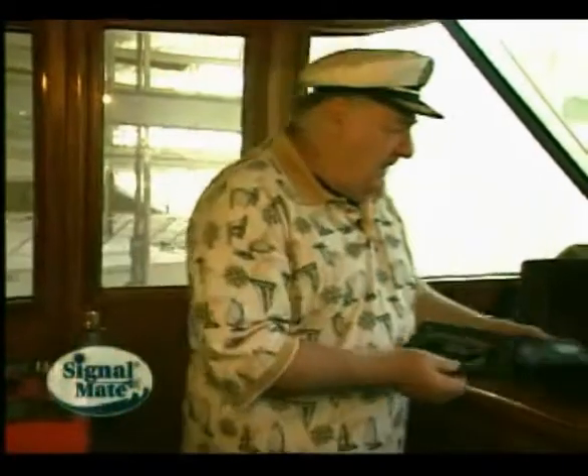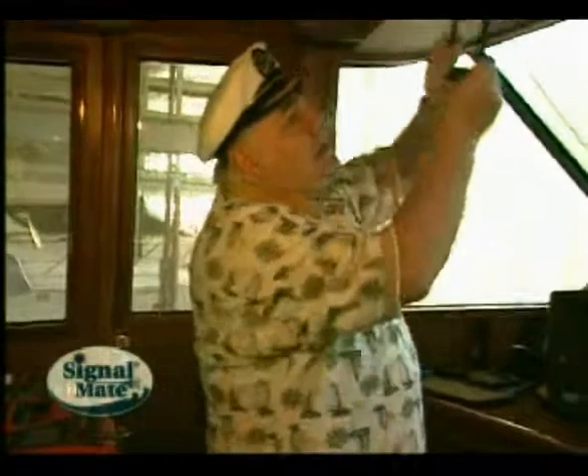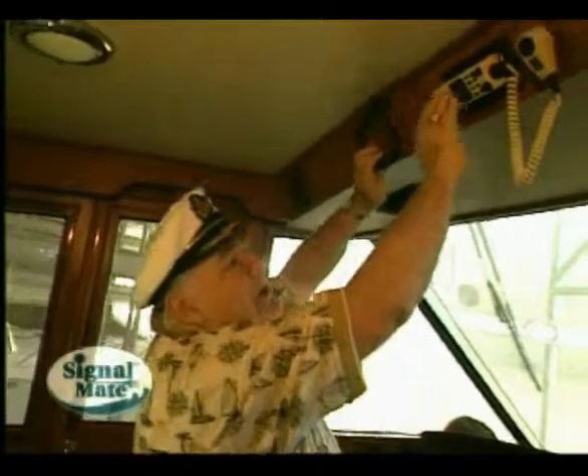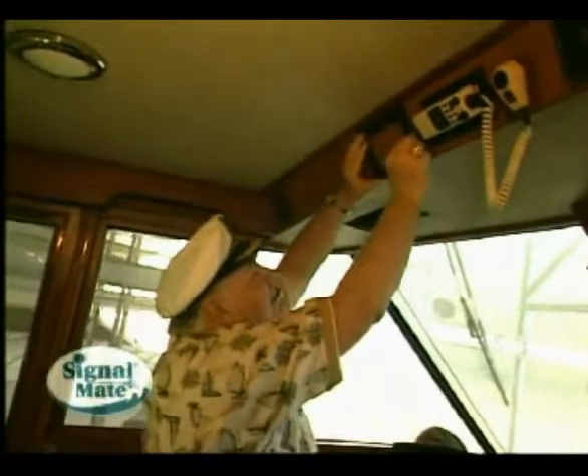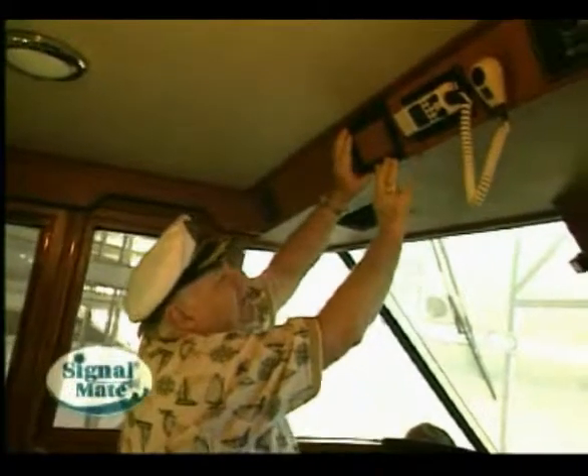The first thing you want to do is find a spot that you feel it'll fit just fine. We're going to put it up here. We already have a radio up here, and some monitoring devices, and remote spotlight control. So we're going to put it about right up here. As you can see, it's just going to fit perfect.